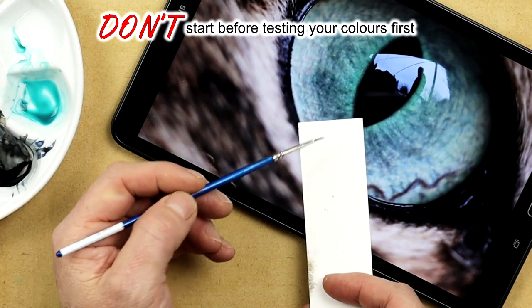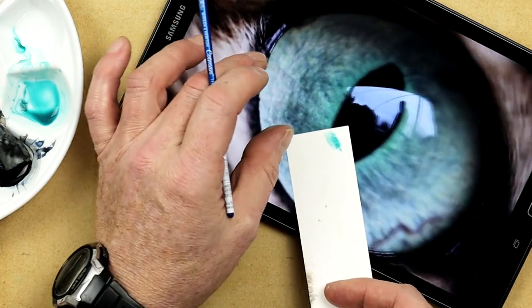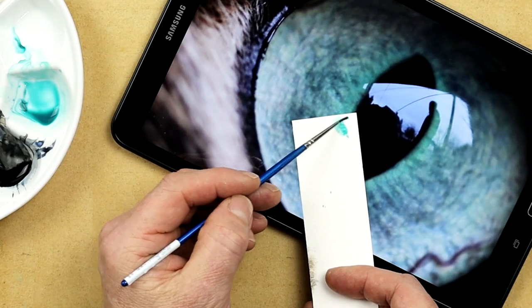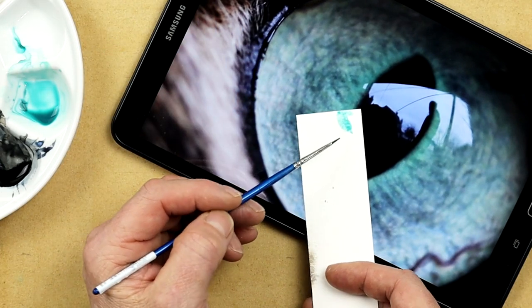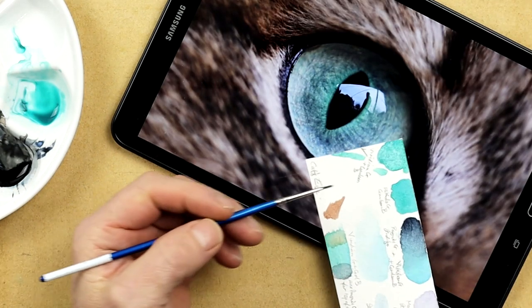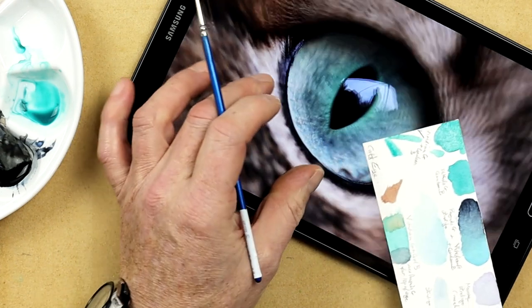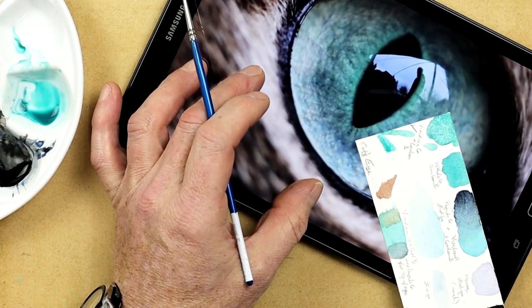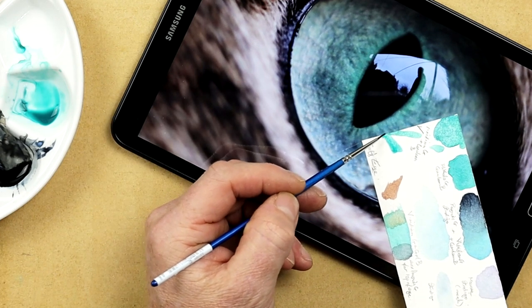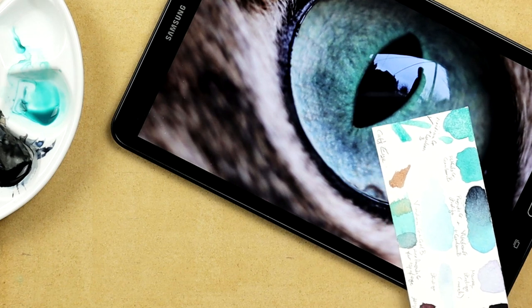Don't start a painting unless you've tested the colors out first. If you make mistakes, it's difficult to correct once that color is down on the paper. Do plenty of testing on little strips or scraps of watercolor paper — preferably the same kind you're using. Doing it this way, you'll have a really good feel for the colors you're going to need, and there'll be fewer mistakes along the way.